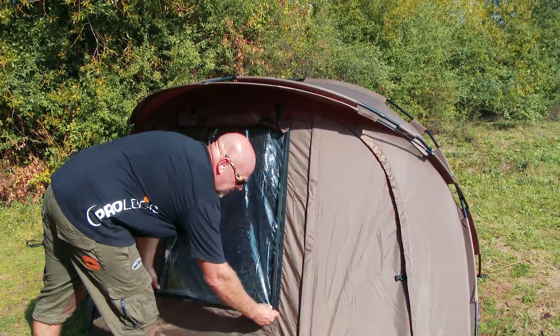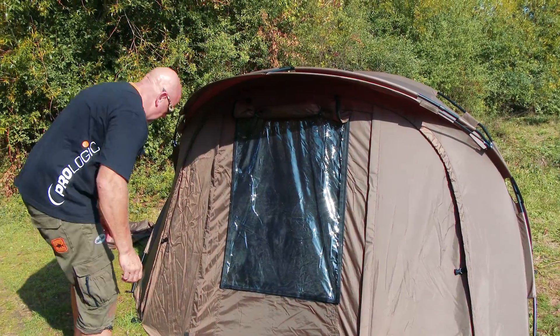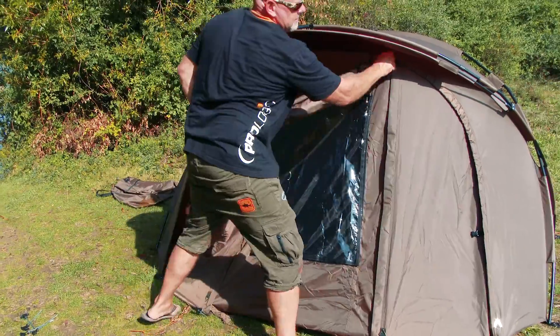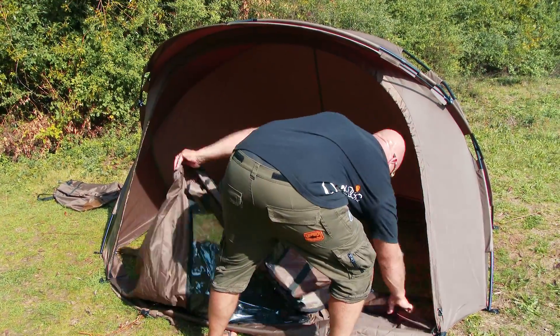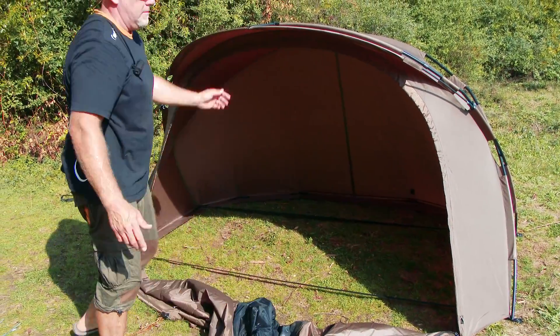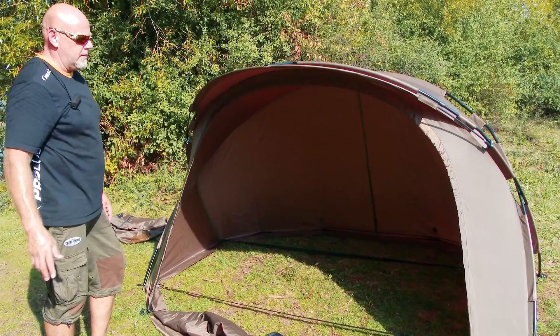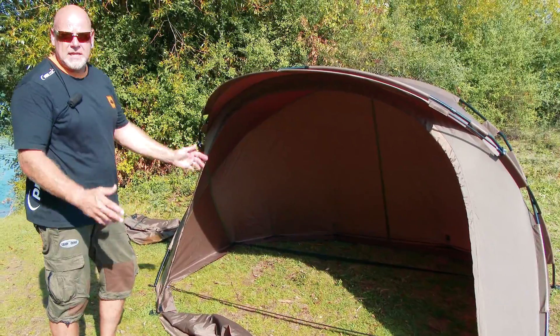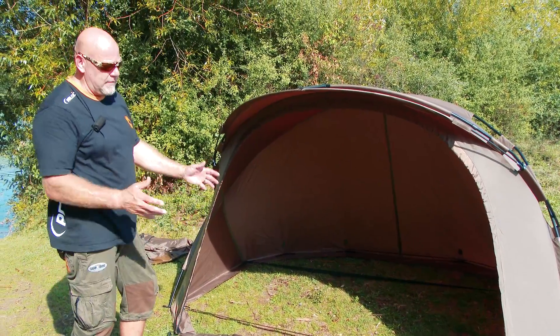The great thing about this as well — because a lot of people don't like bivvies — the whole front panel zips out on this. Get the whole panel out. Extra room, loads of room, nice wide front, great view. The great thing is that with a flat back it will take the biggest bed chair on the market and still give you plenty of room.